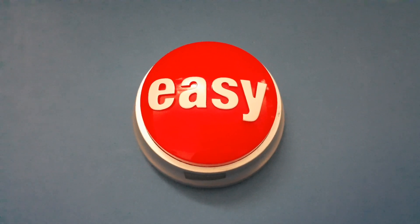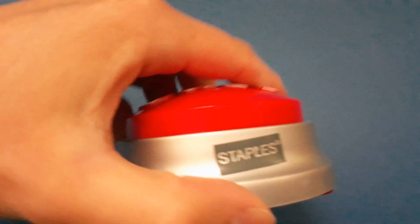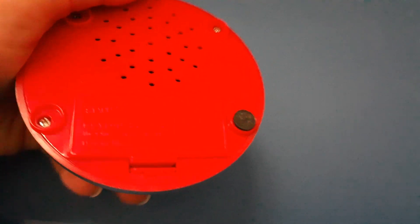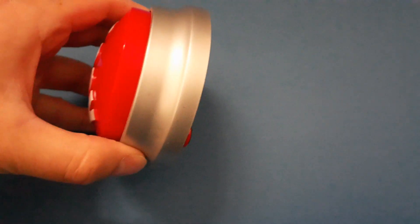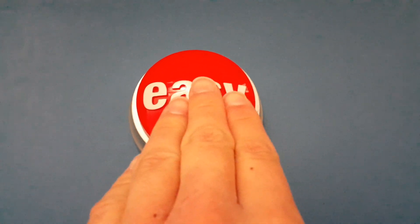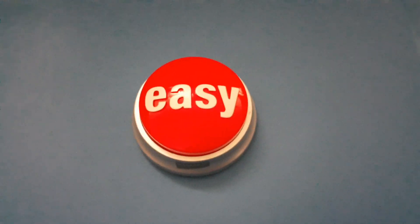Hello, this time I have the Easy Button from Staples. You can barely see it there, but let's try it. That was easy.